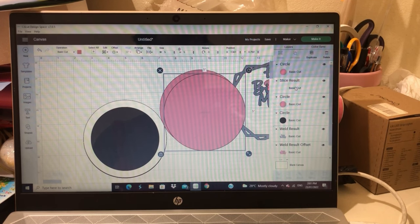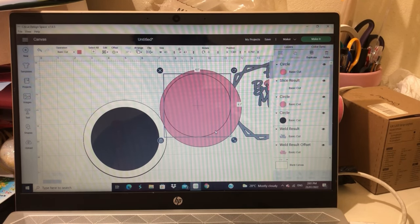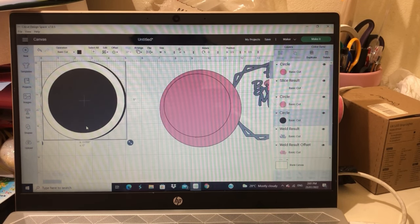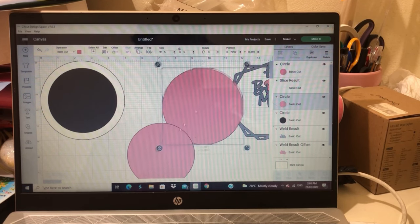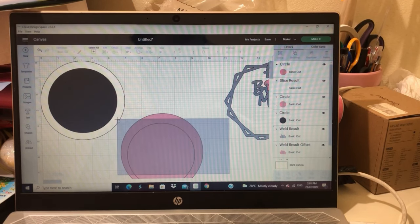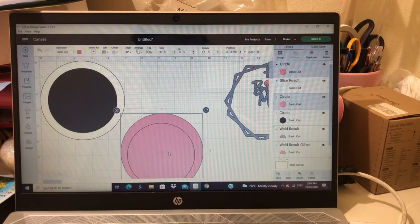At this point I could have simply just duplicated the white inner circle, because the pink piece I'm making is just the outer part that the hexagon frame was going to go on. I don't know why I didn't — I didn't need to go through the process of creating a whole new circle.